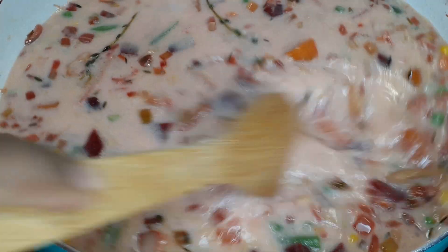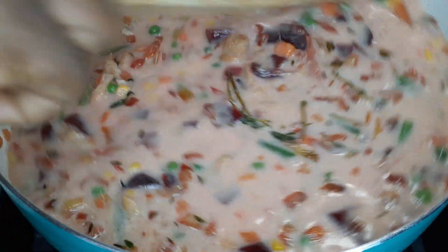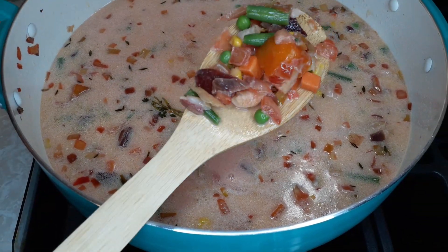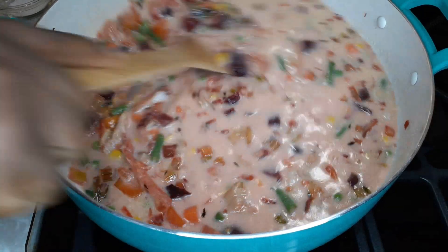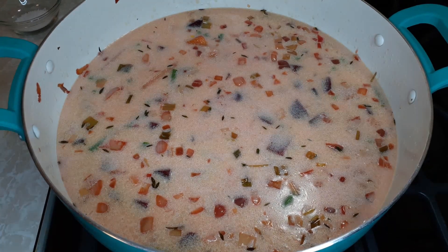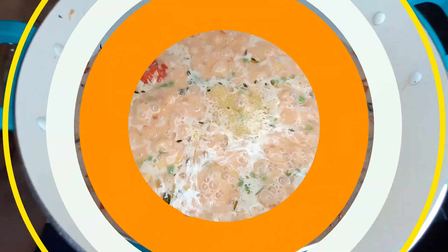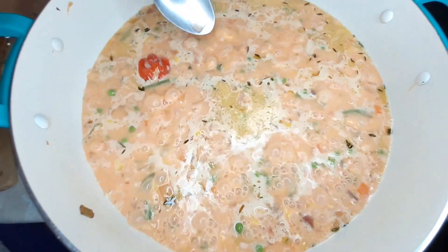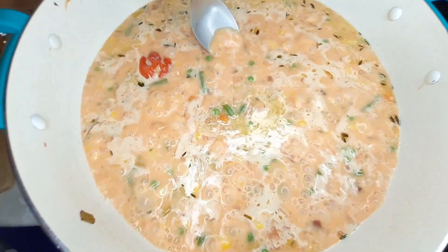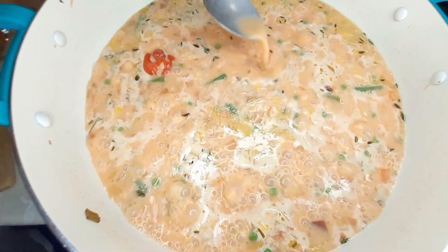Cover this and take it to a boil, let it cook for at least five minutes, and then we're going to add the rice. Look at all the different colors — the pumpkin, the beets, the peas, the corn, and the carrots. All right guys, it's been five minutes so I'm just gonna taste this and see if we need any more salt. Even though I used codfish, I soaked it overnight so most of the salt is already reduced.